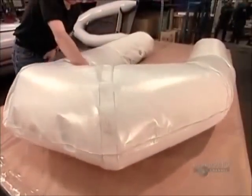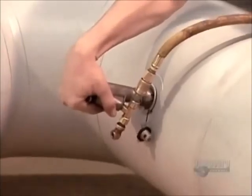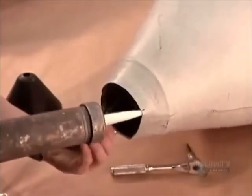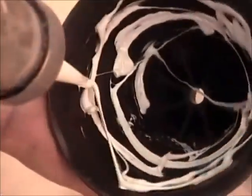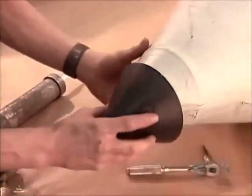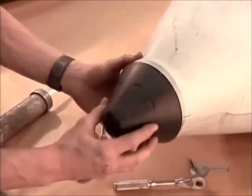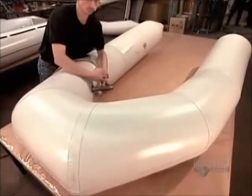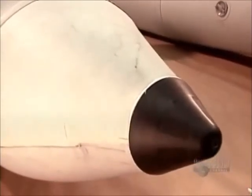They inflate the boat until the pressure forces the cone piece into place. They seal all around it with heavy-duty caulking. They then inflate the boat fully to perfect the seal and to expel the excess caulking.